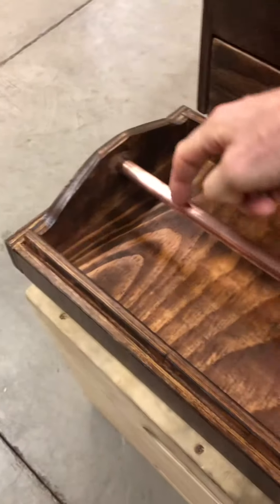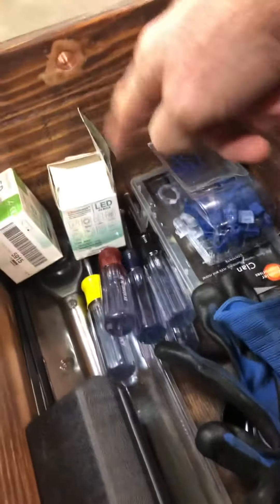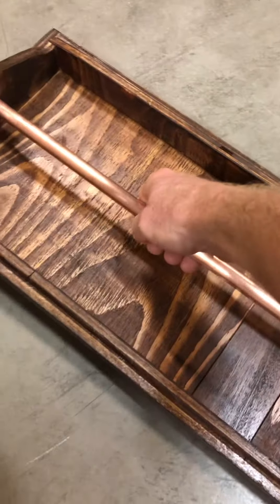That threaded rod goes through this copper pipe, through these copper pipes, and so it holds everything together. Let me set that on the ground and get this out of the way so I can open the drawer.